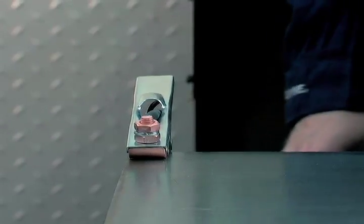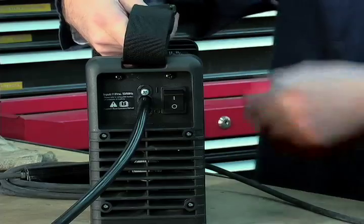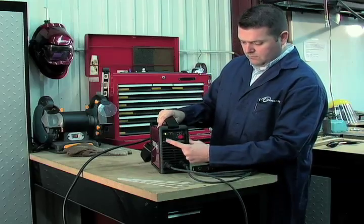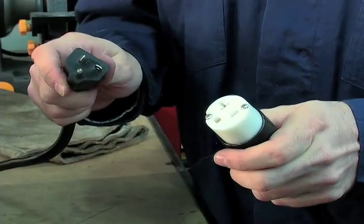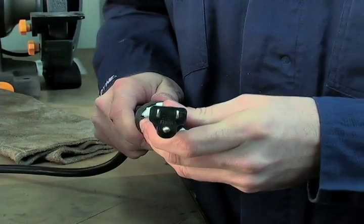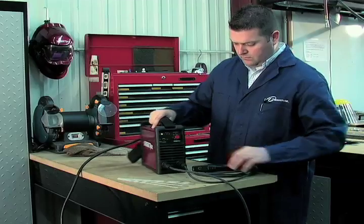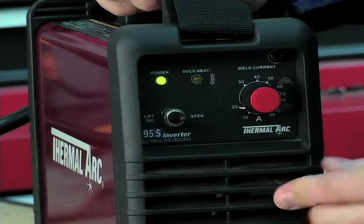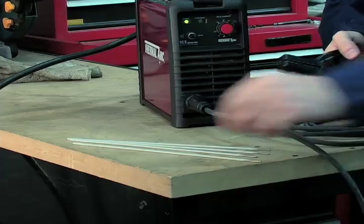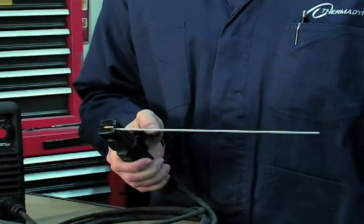Connect the ground clamp to your workpiece. Plug the power cable into the appropriate outlet and turn the switch to the on position. The power LED light should illuminate. If using a standard 15-amp wall outlet, the provided adapter cable should be utilized. Please note the maximum amperage settings on the front control panel. Set the process selection switch to stick. Set the weld current control knob to the desired amperage. Install a stick electrode in the electrode holder. You are now ready to begin stick welding.